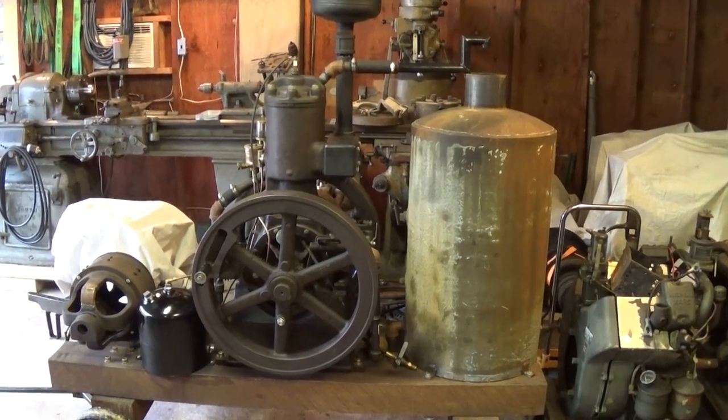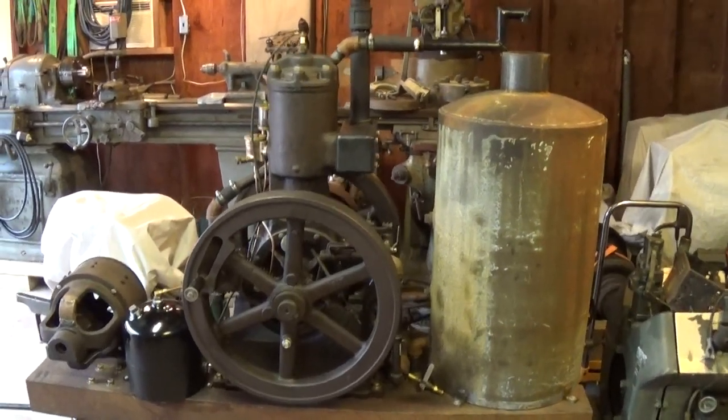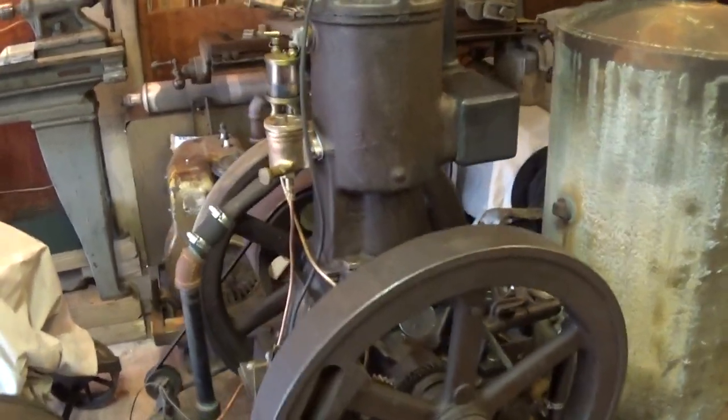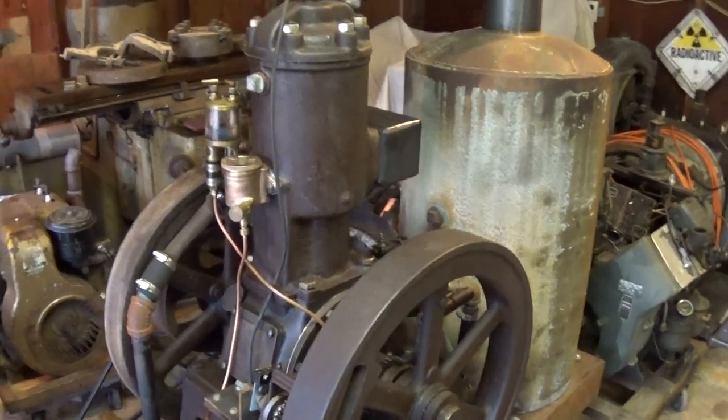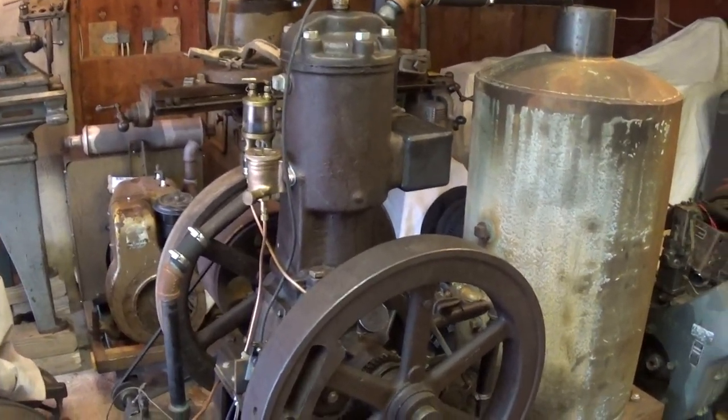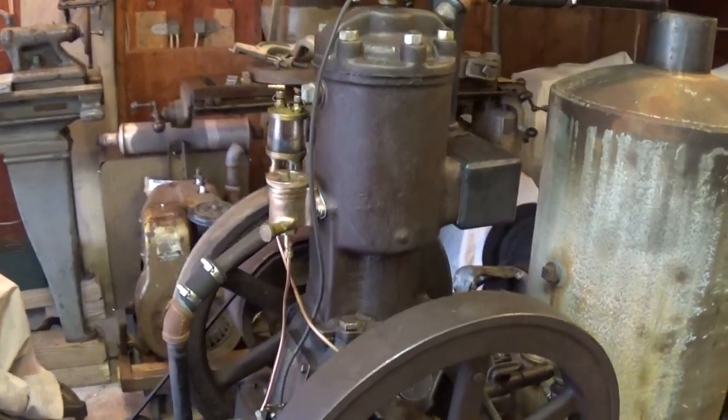Hey YouTube, it's been a while since we've had video of this engine. This is my 8-horse Bessemer. It's a two-stroke engine made sometime in the 20s, originally powered by natural gas, but I've got something to show you.